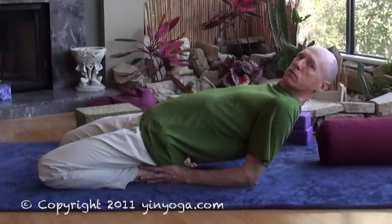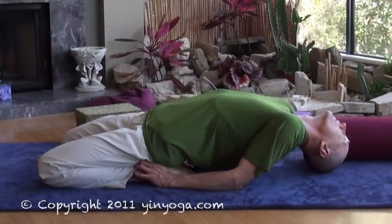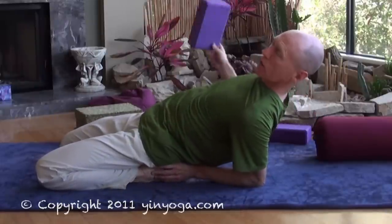More flexible students might be able to rest on the top of their head. Or, some people like to rest their head onto a block or a bolster.